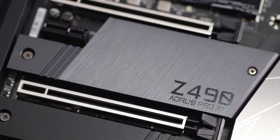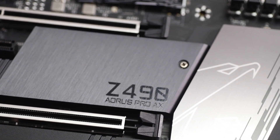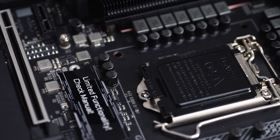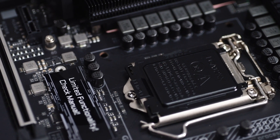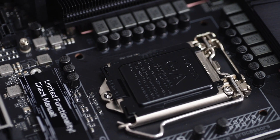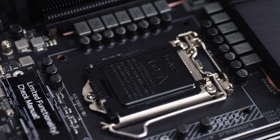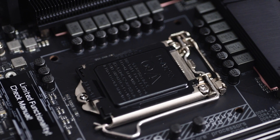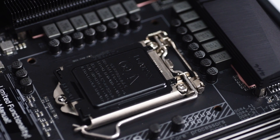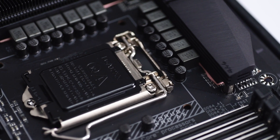Coming back to the motherboard, which is gorgeous, it has the Z490 branding on it with the Aorus logo with a brushed aluminium finish. This is one of their mid-end Z490 boards, so you're still getting a lot of functionality. The Z490 board supports the latest 10th gen Intel Core series processors. It is a whole new board for the Comet Lake generation of Intel processors, and there is a direct power design inbuilt so you're essentially getting more efficient power delivery with better thermal performance.